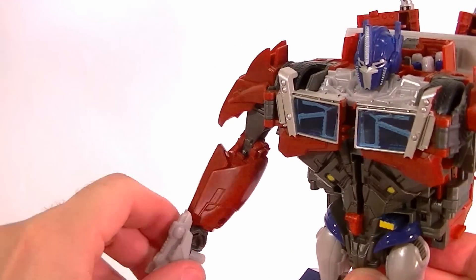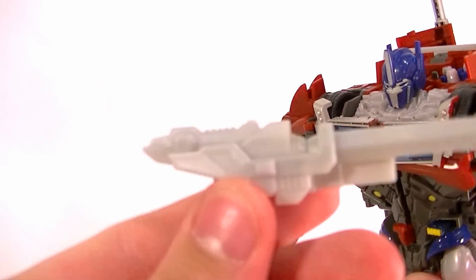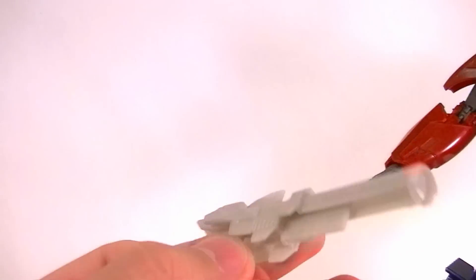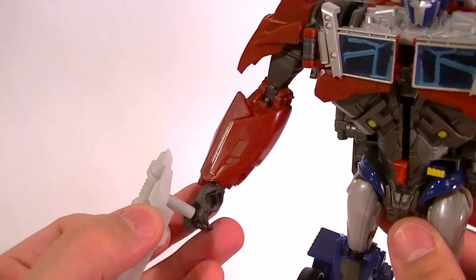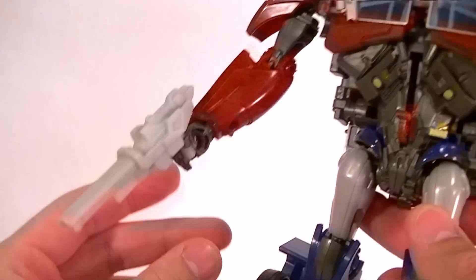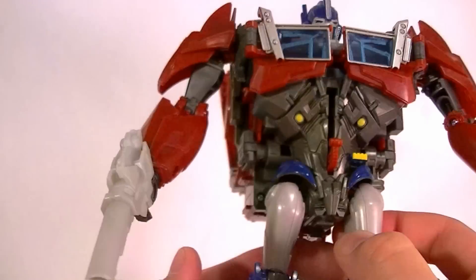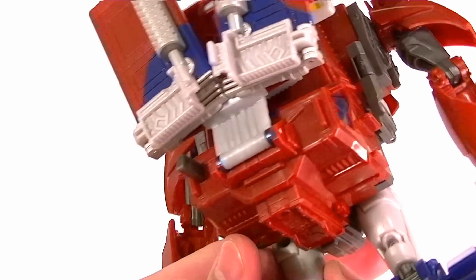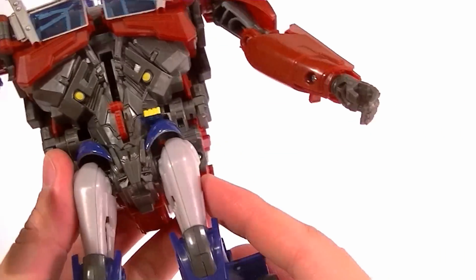The hands have a swivel so he's got a little bit of hand articulation, which is nice. He comes with a blaster which is molded in light plastic with no paint at all, so it's kind of an ugly accessory, but it's sculpted well enough and he can hold it well with his molded hands. It's a little reminiscent of the G1 blaster, so I think that's nice.